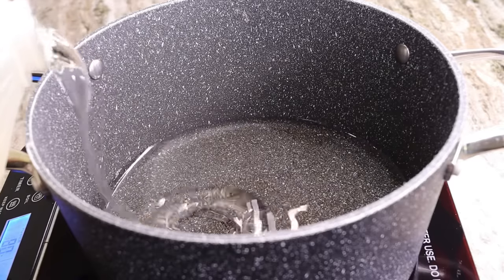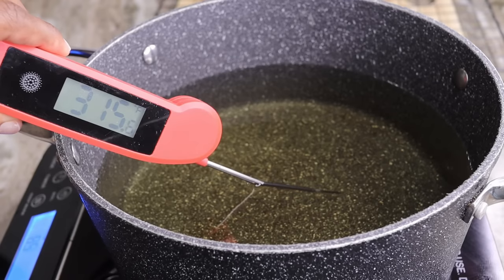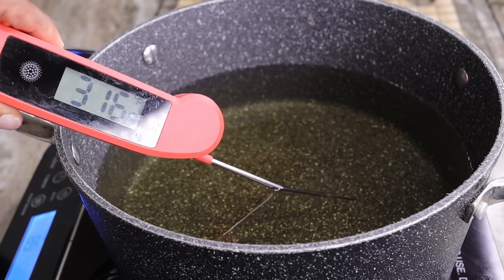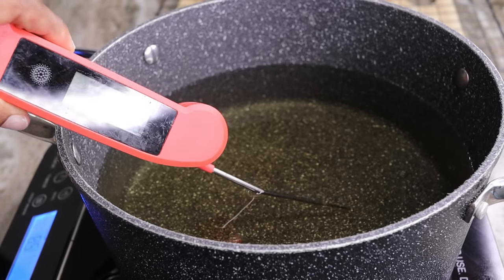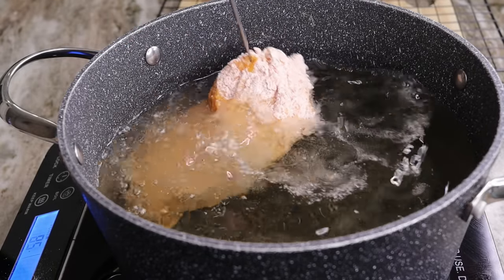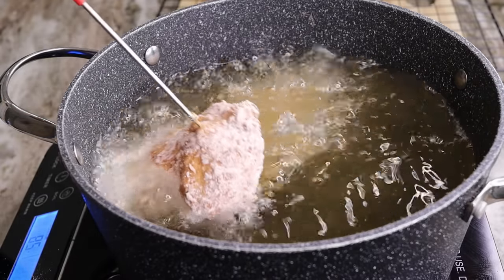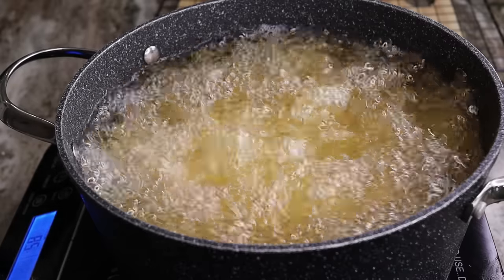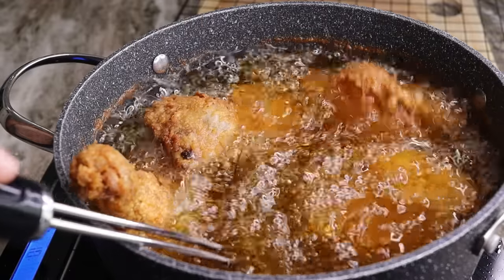Pour your oil into a frying pan. I'm using peanut oil. Let the oil temperature reach about 300–320 degrees, and once it's hot and ready, place the chicken right in. Cook the chicken for about 12 to 15 minutes until they are nice and golden crispy — just beautiful.